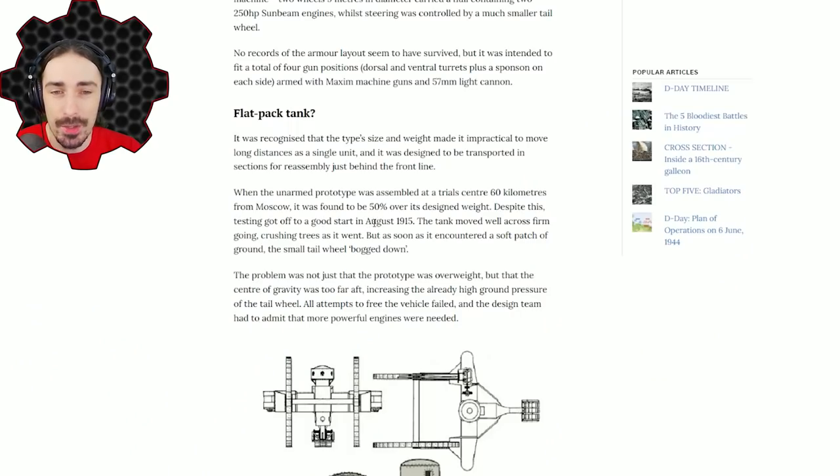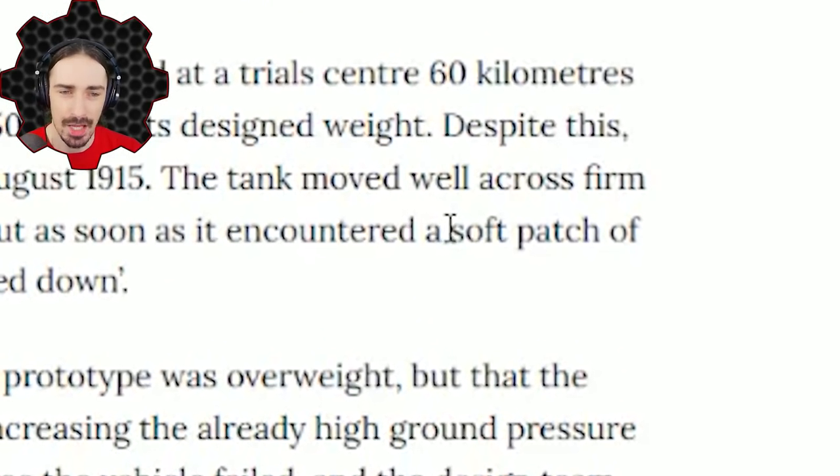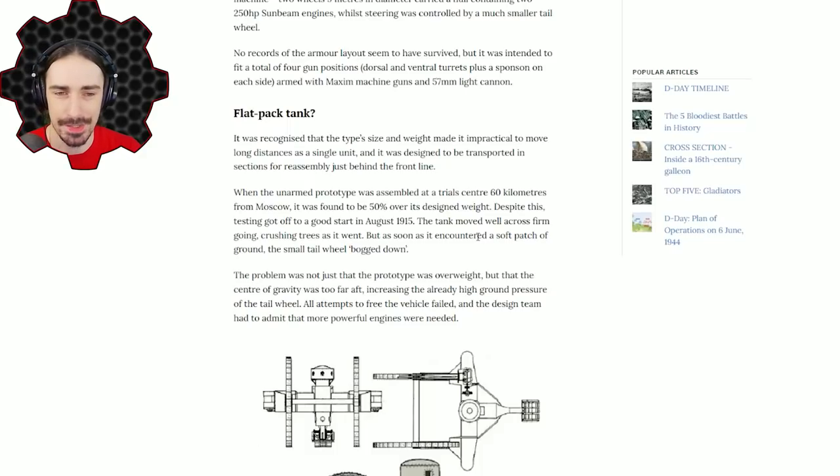But the problem with scale model testing is that the issues weren't with the mechanics of the vehicle itself — the issue was with its weight and the terrain, which a scale model does not model very well. So they proceeded to spend a lot of money building this thing and it ended up being 50 percent over its intended weight. The testing was actually going well in 1915 — the tank did really well moving across firm ground, even crushing trees.